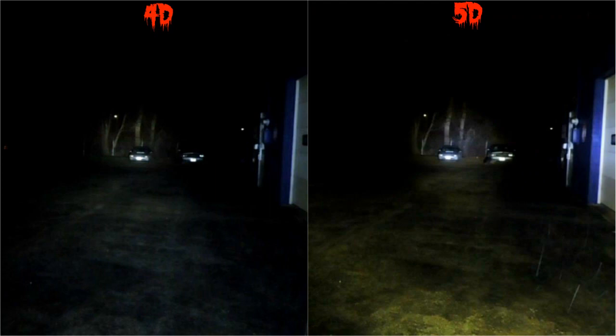Here's another side-by-side comparison showing just how much brighter the 5D really is. You'll notice it's got a much brighter and even a little bigger spot beam, and also more flood lighting — you can see it on the ground between the light and the cars, and also on the wall of the shop. You can see how much more flood lighting we've got with the 5D.